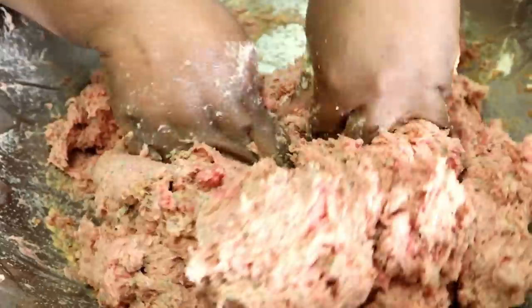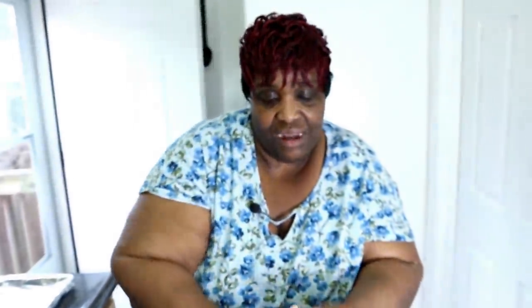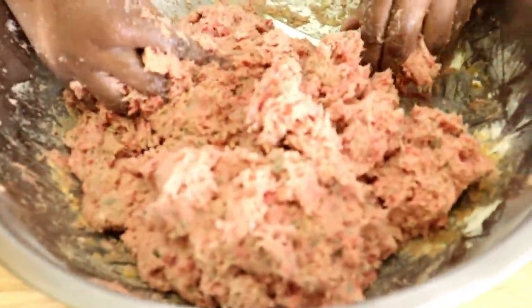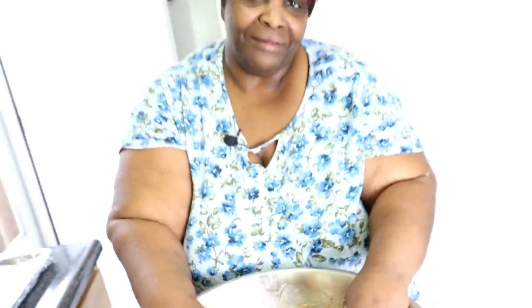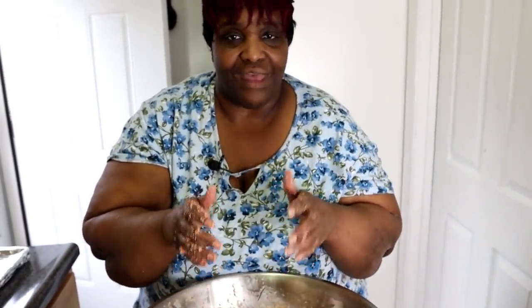My oven is preheated to 375°F. This will cook for about an hour and 15 minutes — you don't want to dry it up, you want it done. Oh god, it's gonna be so good. Okay, I just got a workout! I'm going to move this to the side, wash my hands, and we'll be right back.